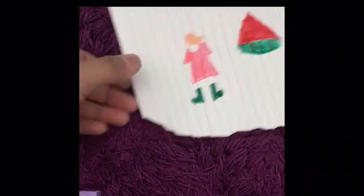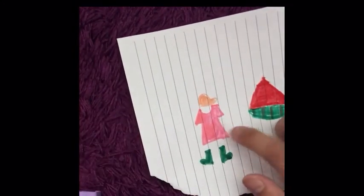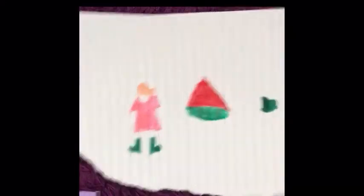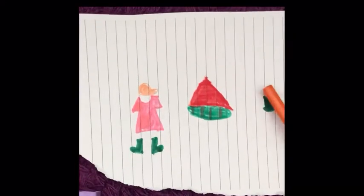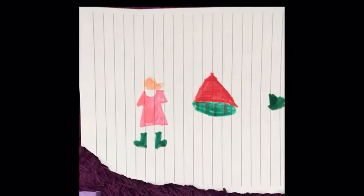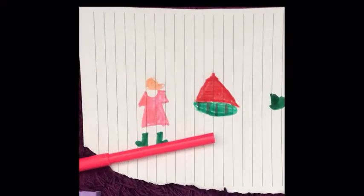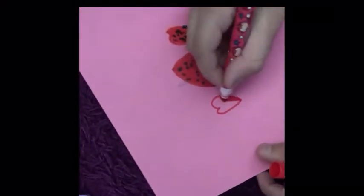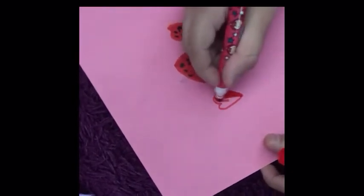Okay guys, so this is what I drew — a little outfit, a little pink dress shirt, some green boots, and a little cap. Hopefully it's a cat. It's not the best drawing in the world, but yeah. I messed up here — I didn't want to draw that. She drew this and I drew a nice big watermelon and a heart — it's so cute! I love the satisfying noise.